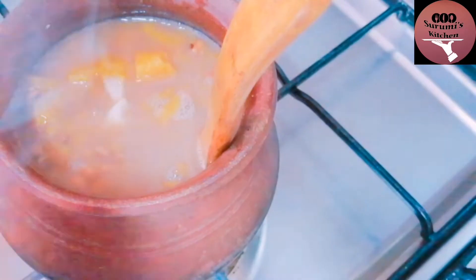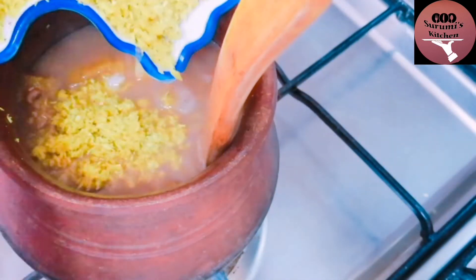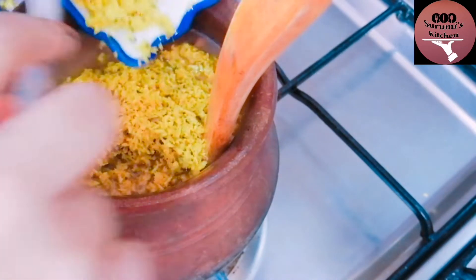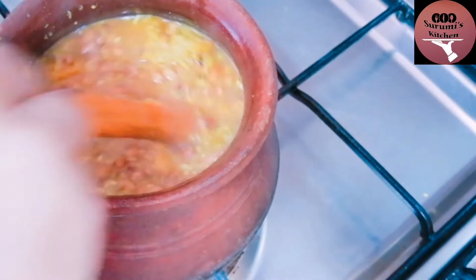We have to mix this in a little bit. I put it in the air. Once we have it, it is in a small pot and it becomes a little bit more. We are going to mix it in a little bit, mix it in the air.